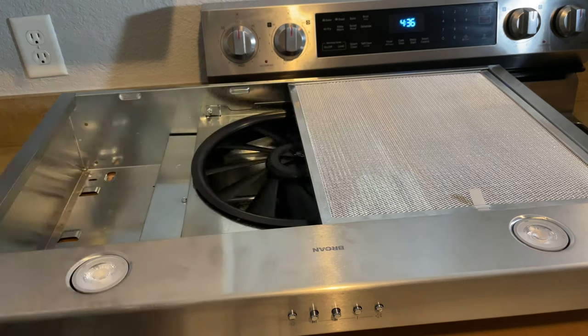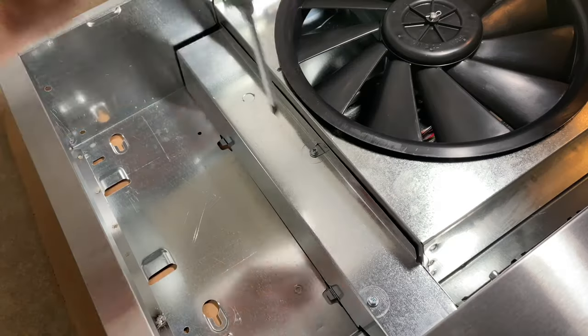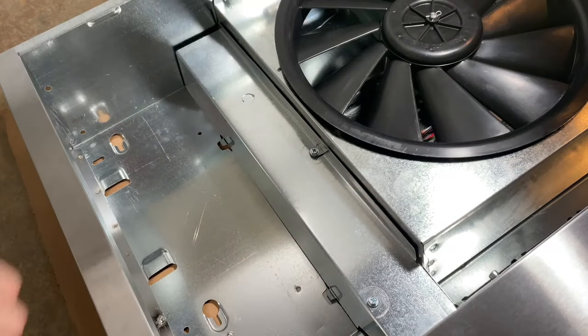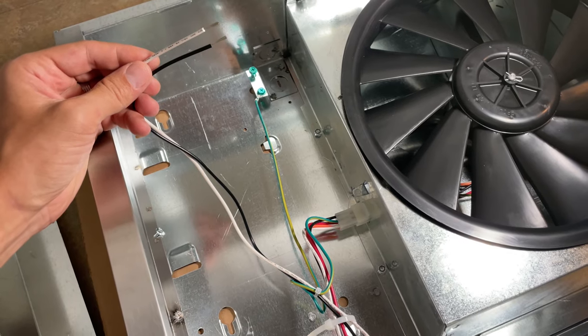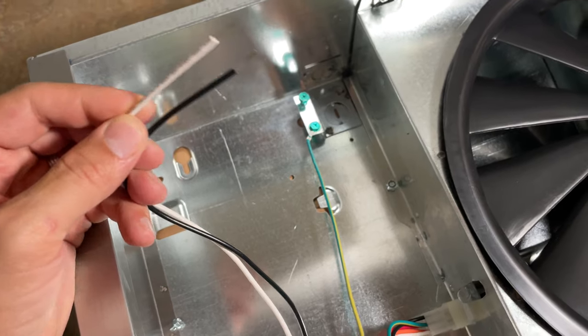Step 1: Flip the range hood upside down and take out the air filters. Step 2: Remove the metal cover for the wires. Underneath it we're gonna find two wires not attached to anything — black and white.